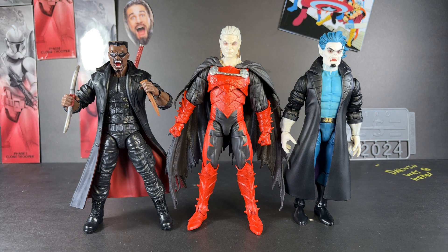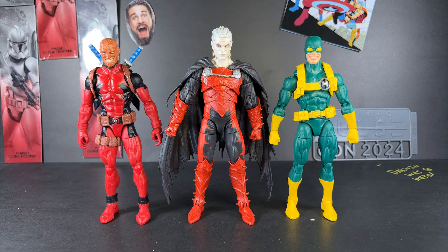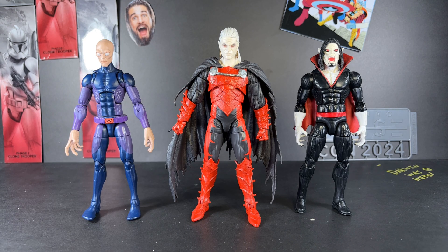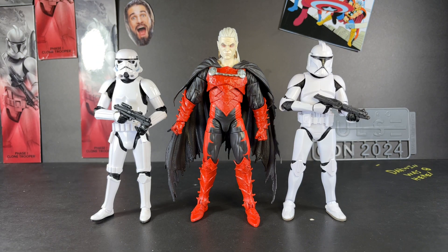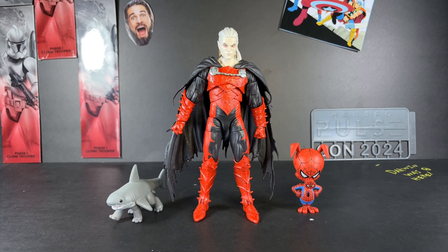For size comparisons, here is Dracula next to Blade the Vampire Hunter, Morbius, Wolverine, Bloodstorm Deadpool, Hydra Bob, Darwin, Morbius Gary, Grogu, Sad Freaking Rollins, and finally Jeff the Land Shark and Spider-Ham.